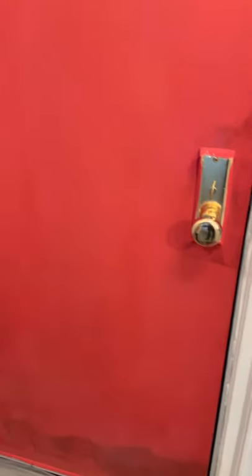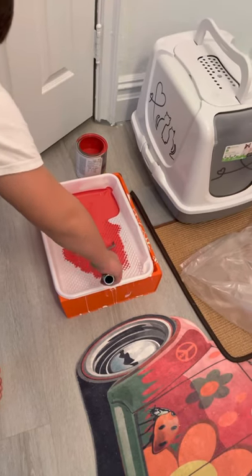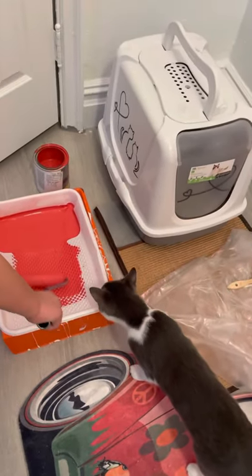First, you need to get some paint. You need to roll it down so it won't drip.